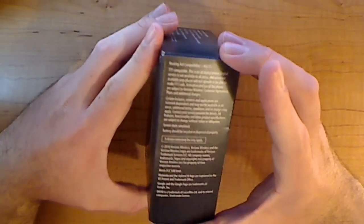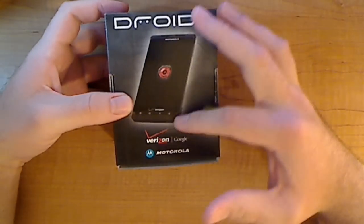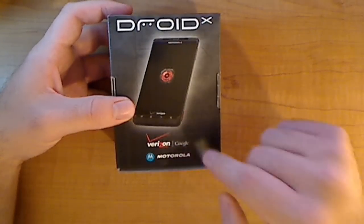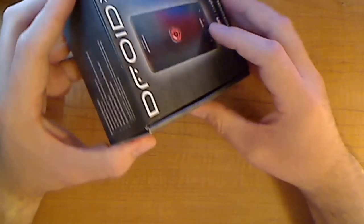Alright, so let's take a walk around the box here real quick. You have the usual talk and talk, and I don't really read all this stuff. On the back, you have a picture of the Droid X, with obviously in big letters, and the robot R, I guess, with Verizon, Google, and Motorola again. On the side, you have your proof of purchases and so on and so forth.